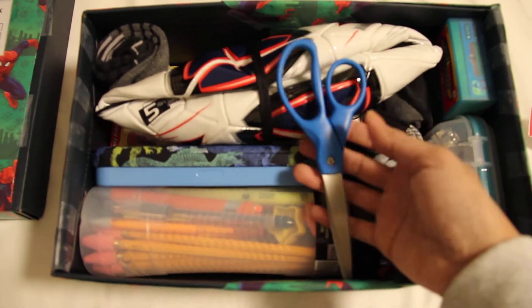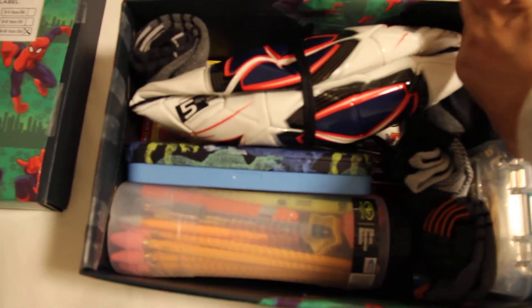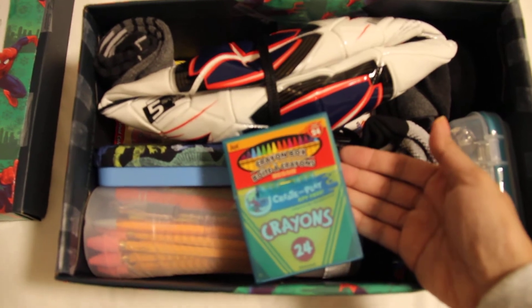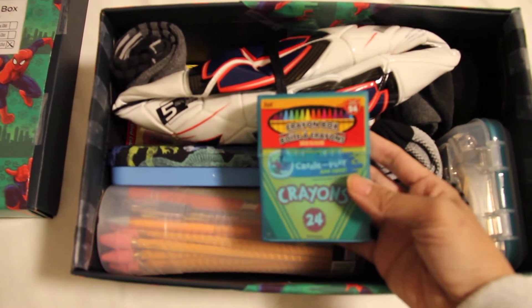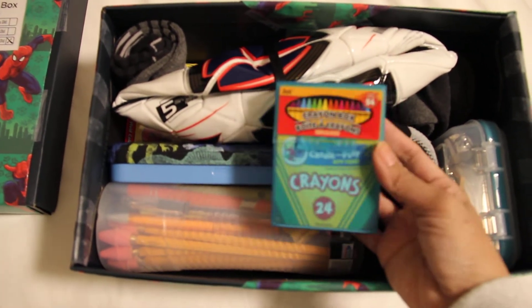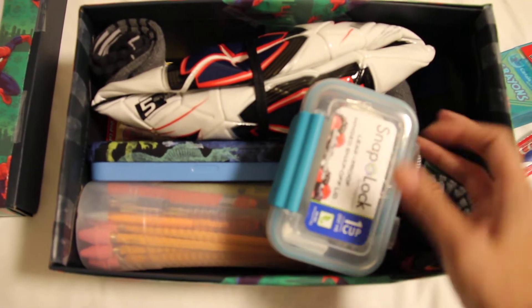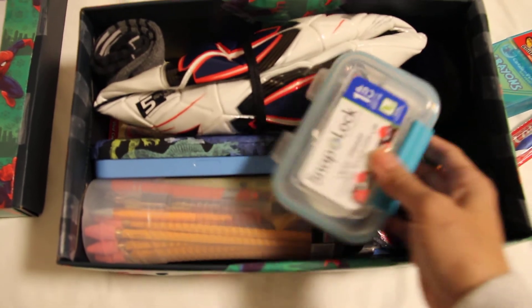A pair of scissors from Dollar Tree. A 24-pack of crayons in a container from Dollar Tree — it's great. And a soap container which is actually a snack box from Target.